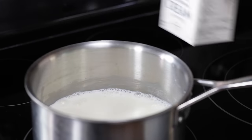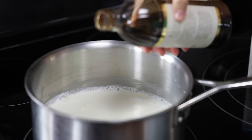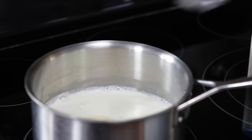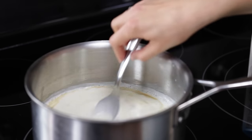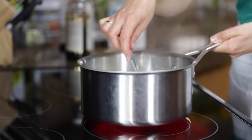Add in two cups of heavy whipping cream, half a cup plus a tablespoon of sugar, a splash of vanilla, and a pinch of salt. Keep stirring until it's steaming again and then take it off the heat. You're gonna let that cool for about five minutes.